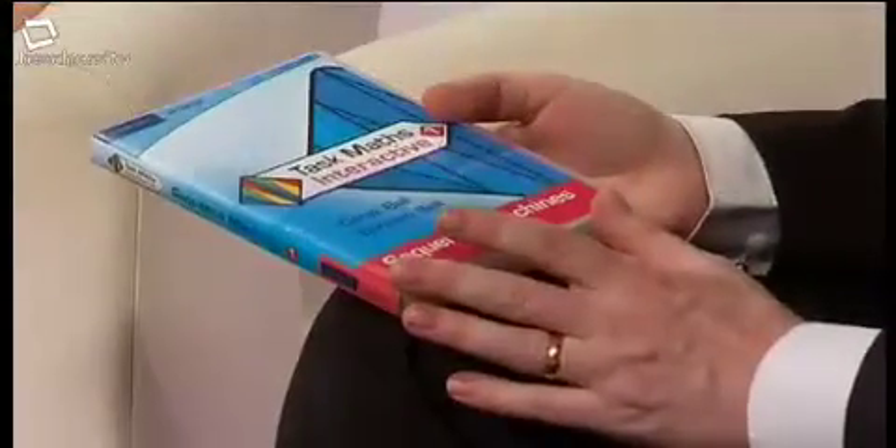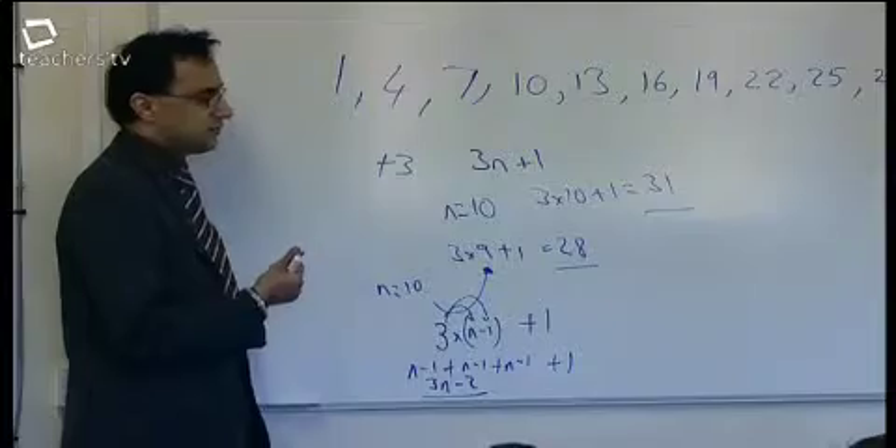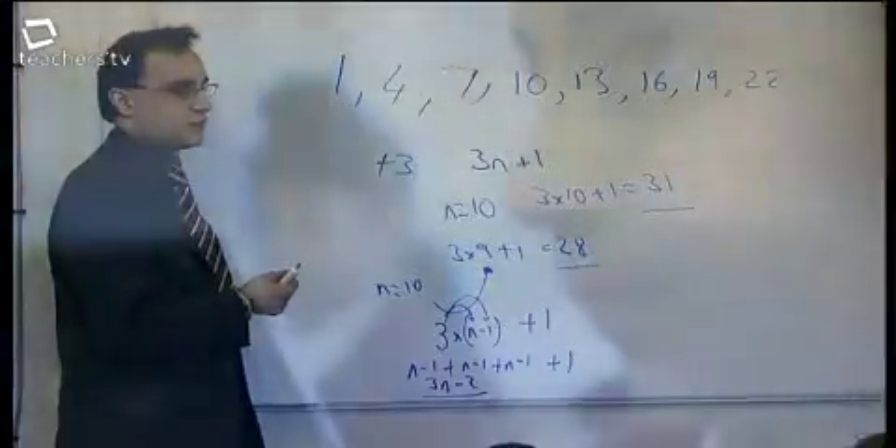Now let's move on to Adam's second choice of resource — the first in a series of CD-ROMs called Task Maths Interactive. This one's called Sequence Machines. It's based on best-selling books by Derek and Barbara Ball called Task Maths, where they approach maths not by looking at a particular topic but by following ideas through different topics. This first piece of software is designed for the interactive whiteboard. It's got teacher activities, pupil activities, and teacher notes, so it's useful all through a lesson. We returned to Slough Grammar School, where Head of Maths Sukhdev Adjumal is using this resource with his class.